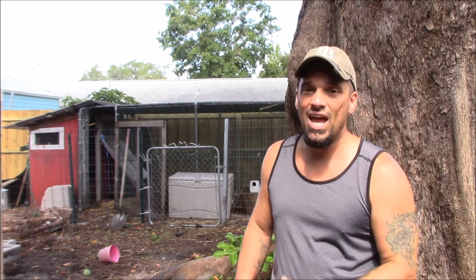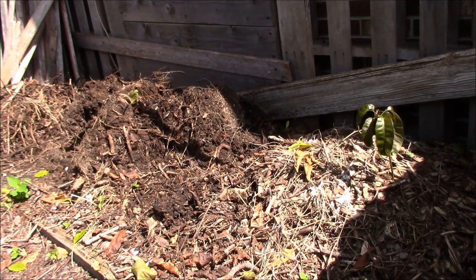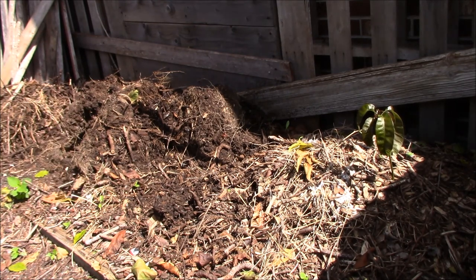As you can hear, everyone's out doing yard work because it's finally not raining on a weekend, so everyone's yards are looking pretty crazy. Here's where the compost pile used to be before we started in the chicken run, and as you can see I'm just starting to kind of turn it back up. I want to flip it around some and then we will add to the pile.